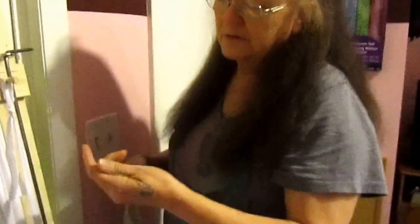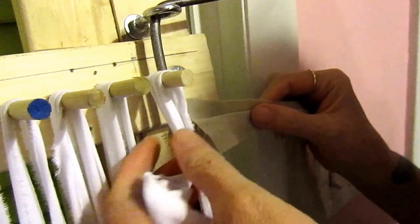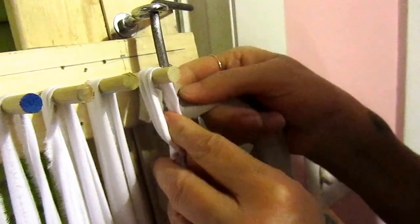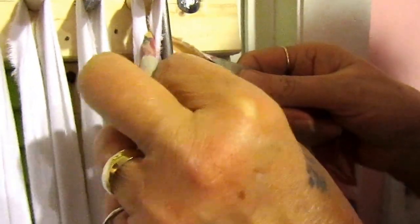Now importantly, when you first start, you want to come around your rod and through the loop knot that you made — the slip knot. You want to come down around your rod like this and pull it through. It's very important that you do that. I'm going to go ahead and pull it past the knot because I don't want the knot to come out right here on the rod.